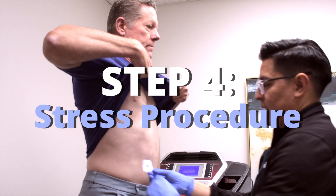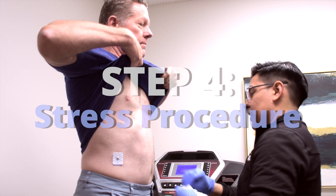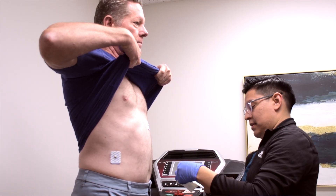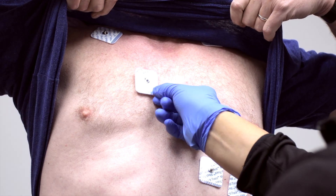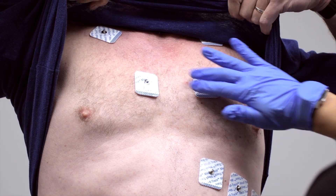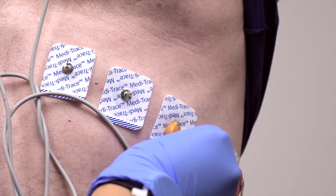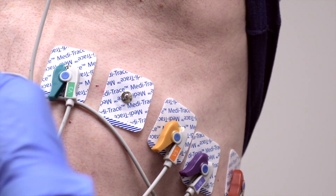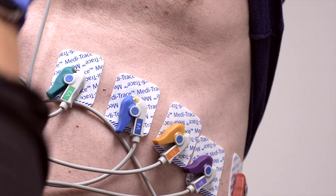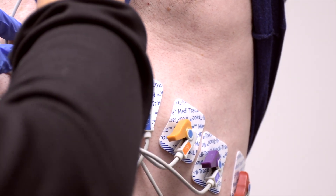The next step in the stress procedure, which takes between 15 to 20 minutes, can be administered either on the treadmill or through a chemical injection that stimulates the physical activity in the heart. Regardless of which one is recommended to the patient, both physical and chemical stress test procedures require the patient to disrobe and have 10 EKG leads placed on different areas of their chest. The EKG leads show if there are any changes during the stress test and provide the doctor with more useful information.